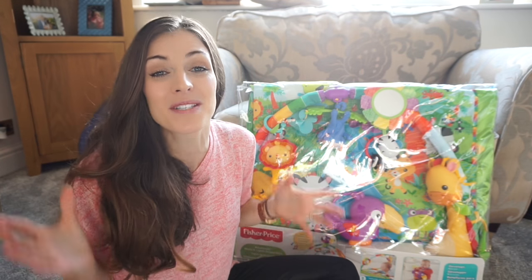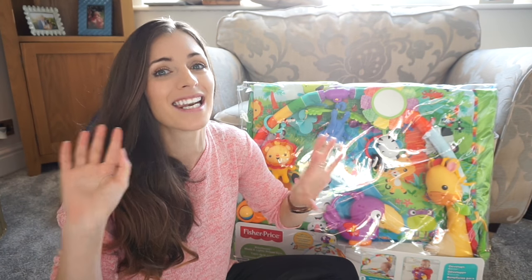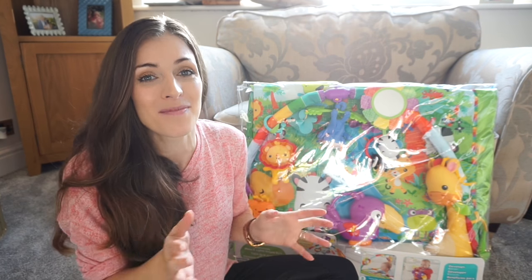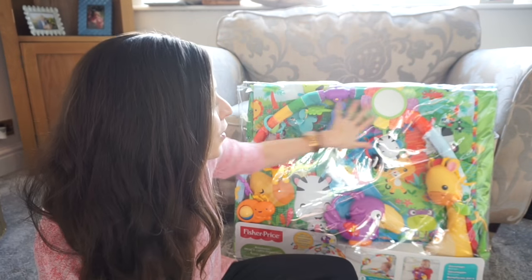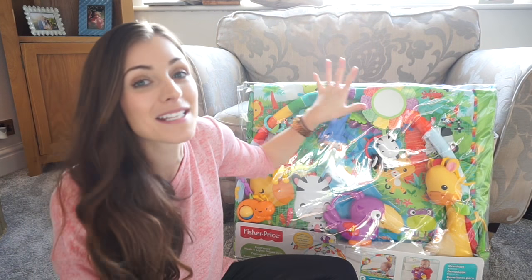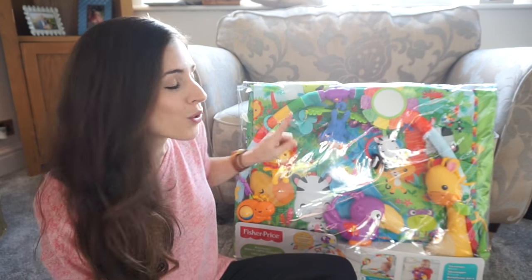Jensen is almost five months old now and of course he loves laying on his back and looking up at moving objects and lights and things like that. But something he's really into at the moment is actually reaching up to them.